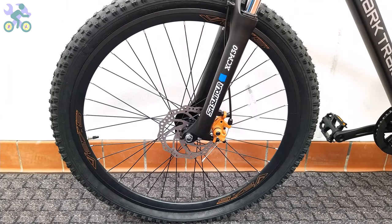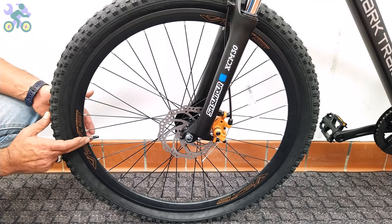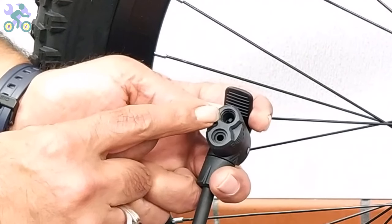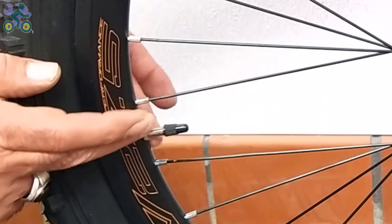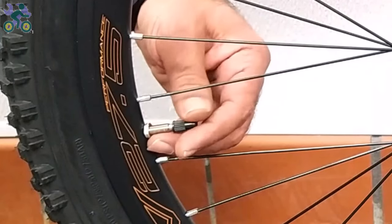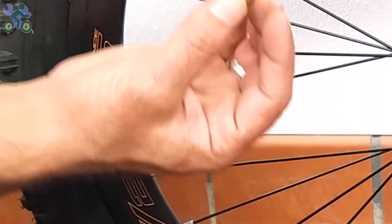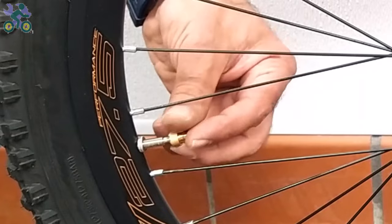Over 90% of bike tubes have a Schrader valve, while the rest have a Presta valve. For the Presta valve, you either need an air pump that supports this type of valve, or a converter to convert the Presta valve to a Schrader valve. To inflate the Presta model, first tighten the nut holding the valve on the rim, then remove the valve cap and open the nut above the valve all the way. Install the converter on it and inflate it like a Schrader valve.